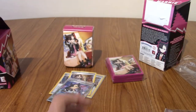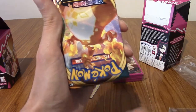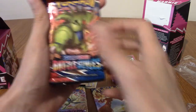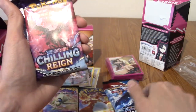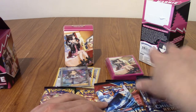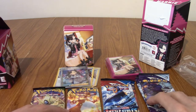I'm going to put that to the back and we'll take a look at the packs we get. We get Vivid Voltage, Darkness Ablaze, Battle Styles, Battle Styles, Chilling Reign, and Chilling Reign. Wow. I thought it'd be three of each, but it's 3-2-2. So we've got four sets — that's pretty nice.